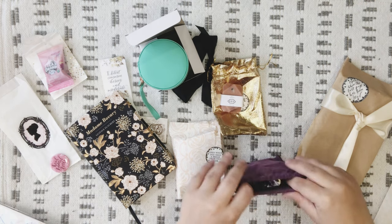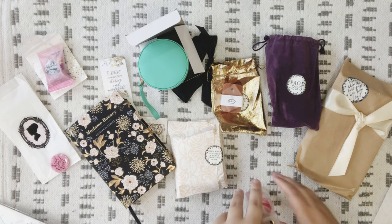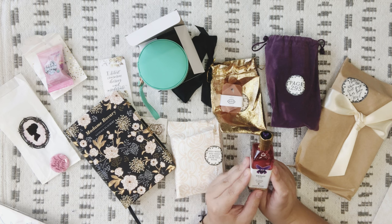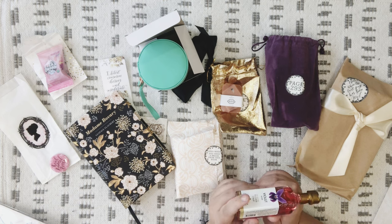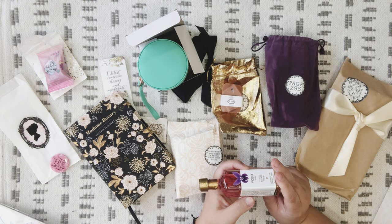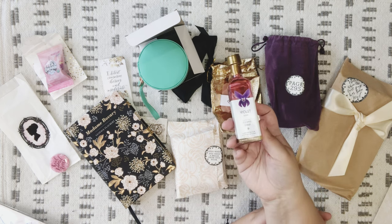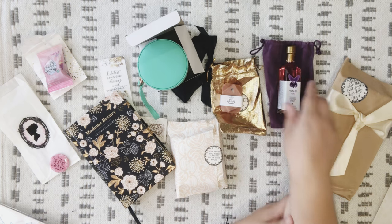Next is Page 295. I love this velvet purple bag — so nice! Oh, this looks fancy. What is this? Violet Elixir — all natural flower syrup, handcrafted for cocktails and sodas by Floral Elixir. Four servings, all natural non-alcoholic drink mixer. Ingredients: pure cane sugar, purified water, natural violet extract, citric acid, and natural color. If you have a bar cart or something, this would be gorgeous to sit on — look how beautiful that is!